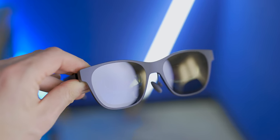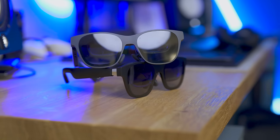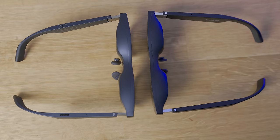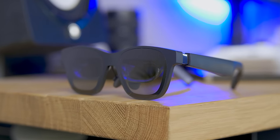I finally had the opportunity to try the new Xreal Air 2 Pro and I'm impressed. While they don't look much different from their predecessor at first sight, it's under the hood that we find some big surprises.